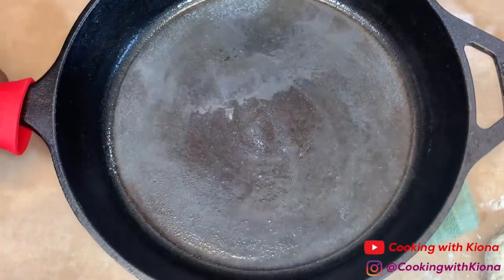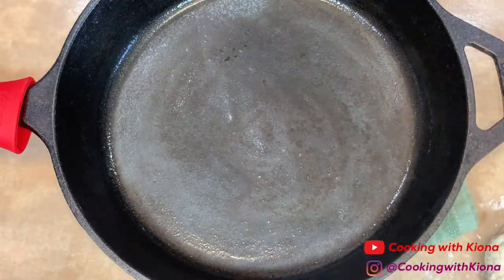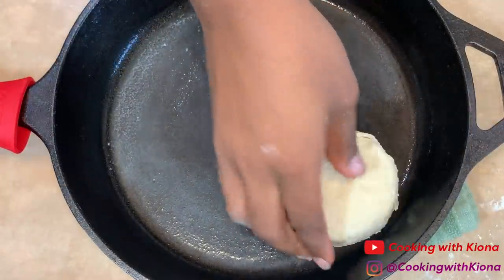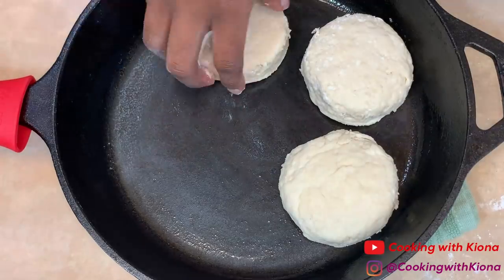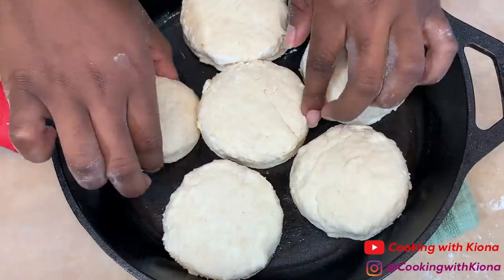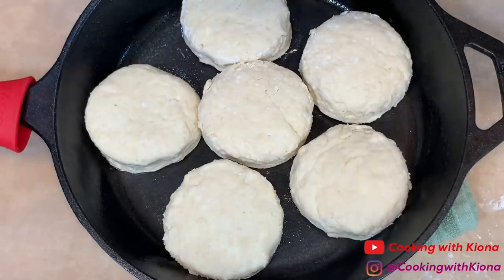I put about a half a tablespoon of butter inside the skillet and then I placed it inside a preheated oven. Once the butter was melted, I took it out of the oven and then spread the melted butter all across the skillet until it was well coated. You can begin placing your biscuits inside the iron skillet. Now we're going to brush a small layer of heavy cream on top of the biscuits.